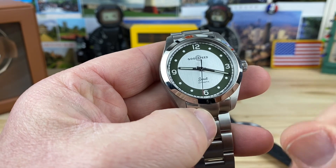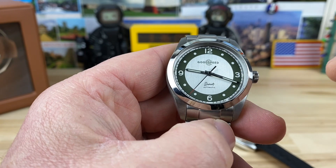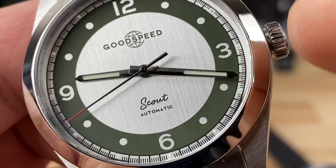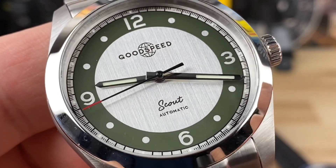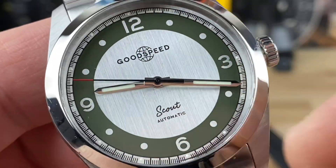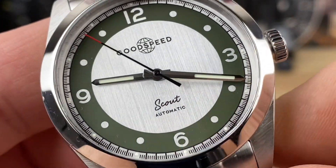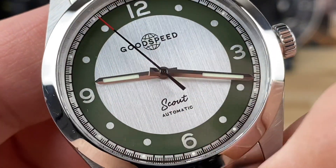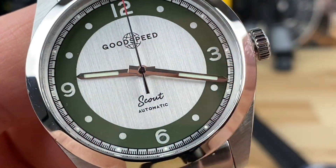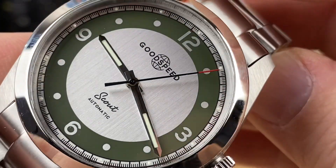Three colorways for the new Scout: this one's the green, obviously, then there's a black and a blue. Now when I say those colors — see where the green is on this one? That's the color. The blue and the black, that's just that ring — that's the color difference. The dials are going to be that brushed metal with the Scout logo. I love that font too, and then 'Automatic' and 'Goodspeed' up top. Very clean, easy, well done, easy on the eyes, symmetrical dial — super easy to read.